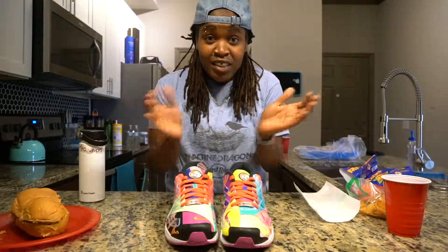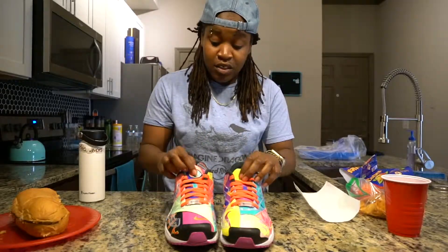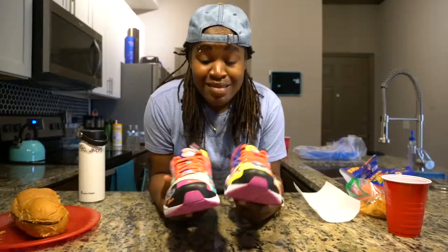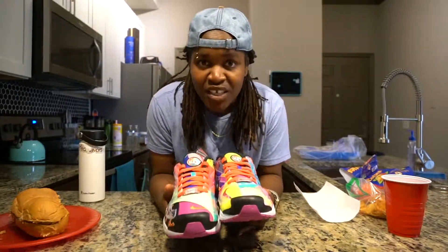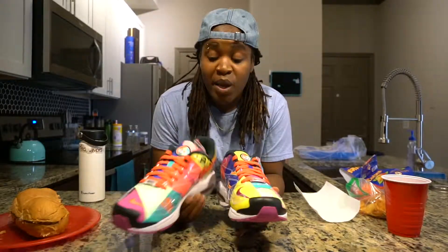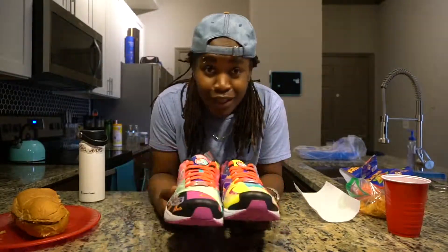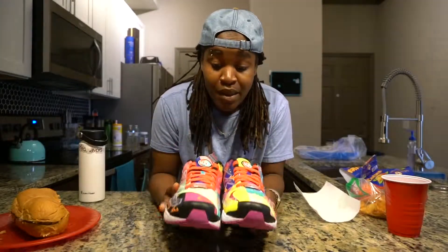Those are some big feet — my brother wore a size 12. Big feet nation stand up! Not me though — small feet do matter, small feet nation. This shoe is one of a kind. It's definitely not ugly, but it's not great to look at either. It's not like 'oh my gosh, it's fire.'